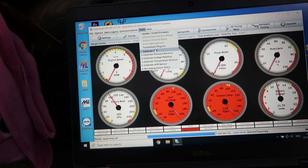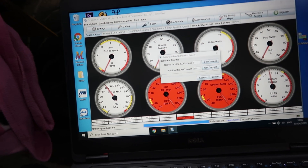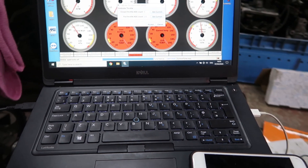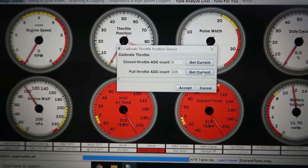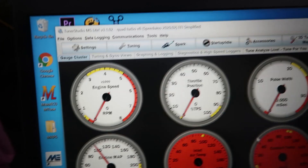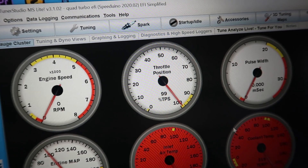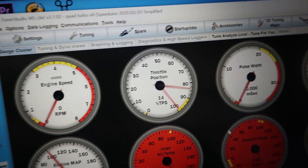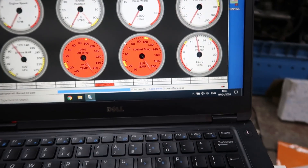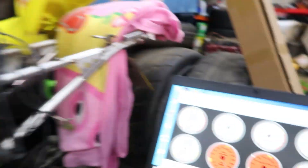All done. Now for TPS calibration - close throttle, that's reading zero. Then I go to open throttle and click 'get current'. All you do is hold the throttle open and click get current, then accept. Now we'll see if this TPS works when I give it some throttle. Everything here looks fine. Ignore the inlet temps and coolant because we've not connected them up yet. We've not connected up the injector either or the coil because I just want to see if we can get an RPM signal first. So let's go for that now.